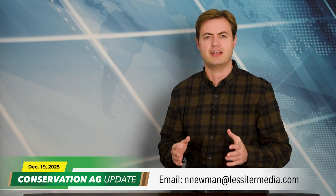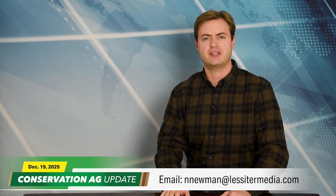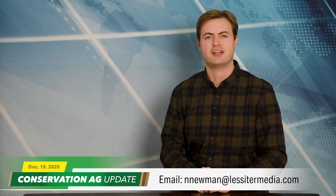Impressive facility. That'll wrap things up. If you have a story idea or just want to chat, shoot me an email at innnewman@lessermedia.com. Thanks so much for tuning in. Hope you have a great day, and we'll see you next time on Conservation Ag Update.